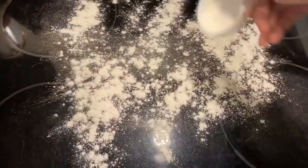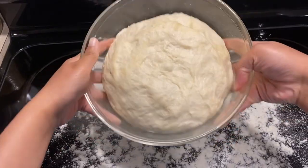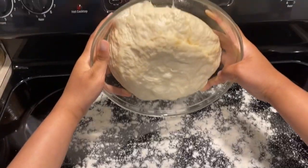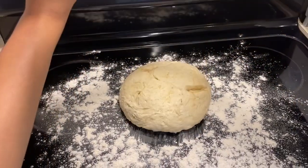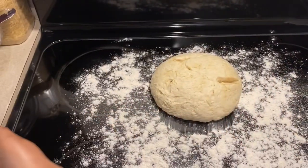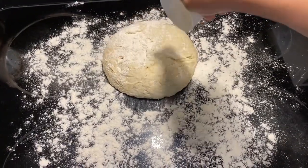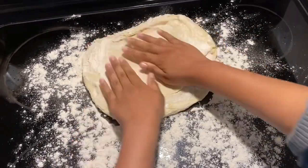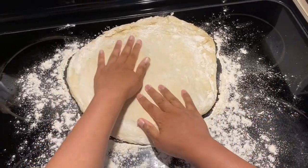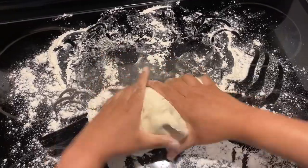Put some flour on your work surface. Now that the dough has rested for an hour, you can see how it has gotten bigger — that's what we're looking for. Make sure you put it on top of a floured work surface and add some flour on top of the dough as well so it won't stick. Stretch out the dough and then fold it over again and knead it just a little bit more.